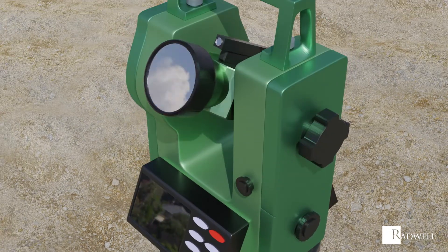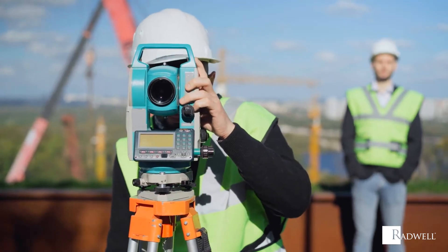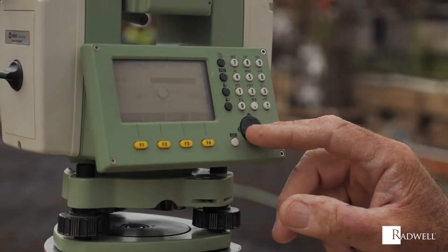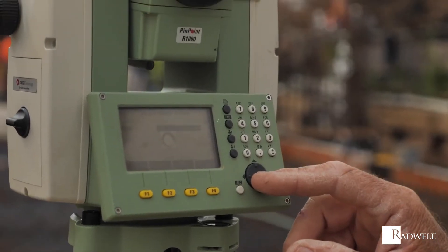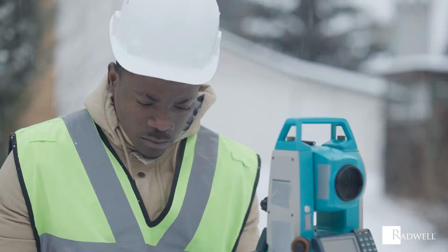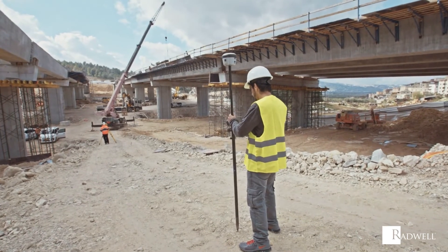Finally, the scope is aimed at the target point, locked into place with the knobs on the side of the instrument, and the angles are recorded. Theodolites offer many advantages compared to other types of leveling instruments. These include improved accuracy, an internal magnifying optical system, fewer readings, they're unaffected by wind and other weather factors, and can be used on both flat and sloped ground.